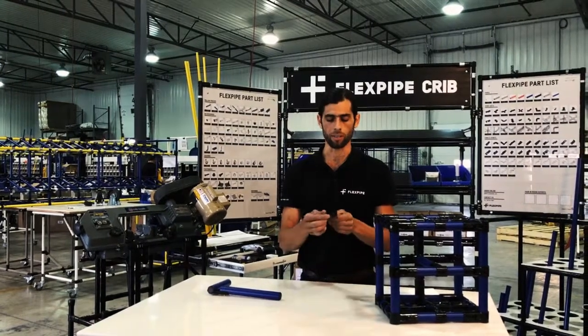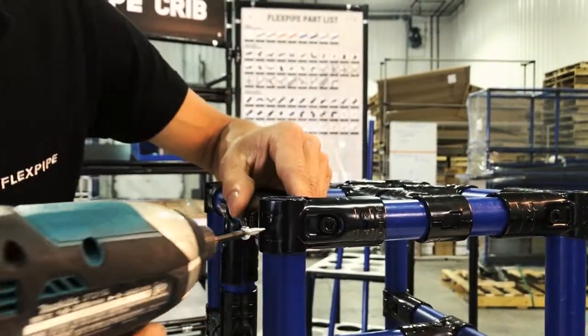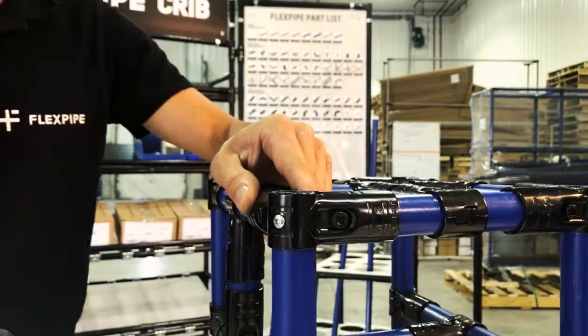And the last thing I want to talk about is the metal screw hole. The metal screw hole in this particular case is on our corner joints, and what this does is give strength to the corner joint.